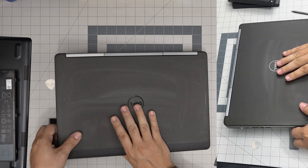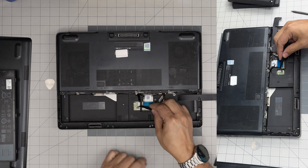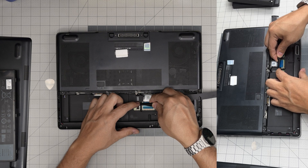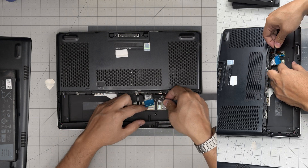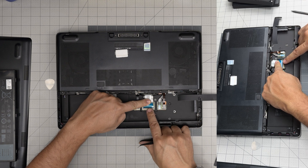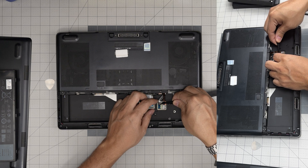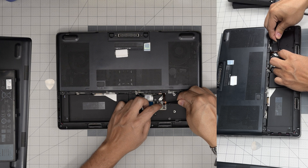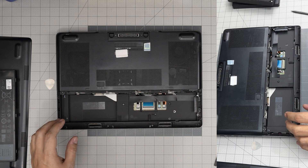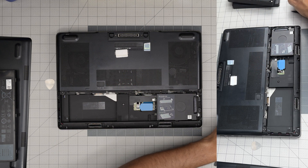Now flip it over. If the latch is closed, open it up, grab the flex cables and bring each one down at a 45-degree angle into the connector, then lock it down — same for both connectors. Bring the cover back on top, grab the hard drive caddy, put it in an offset position and slide it in, then put the four screws back on the caddy.